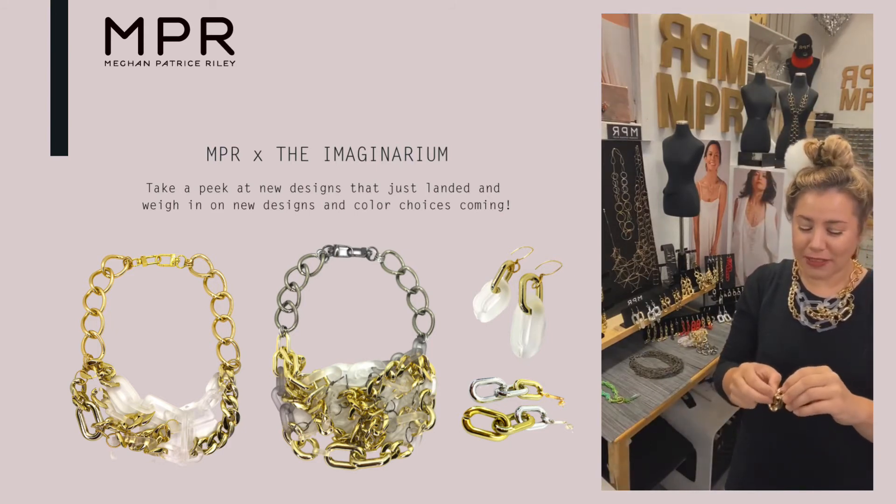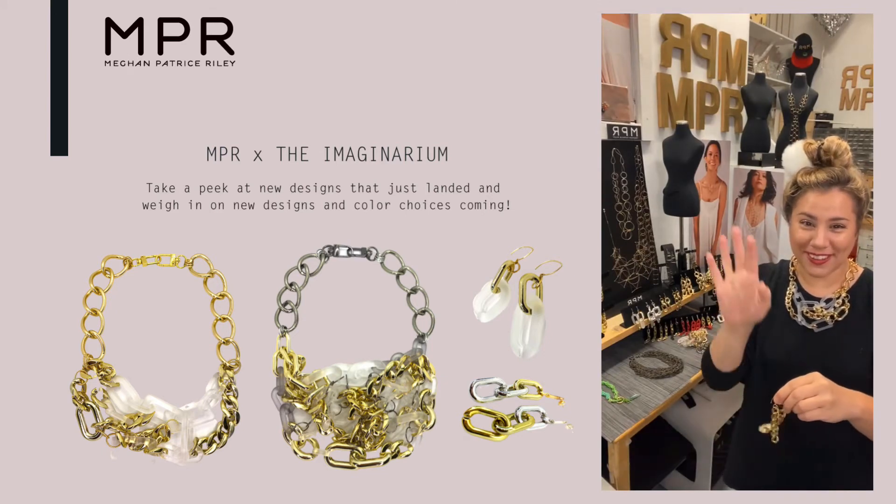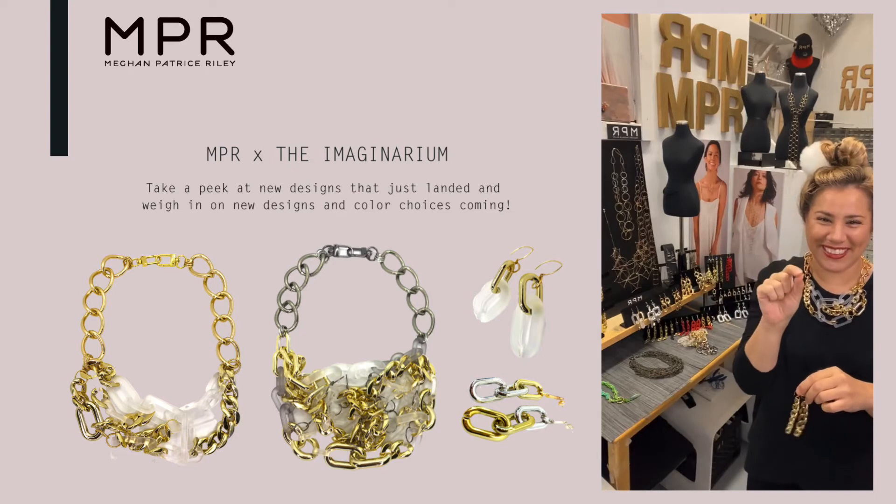Every time I get on now — since I'm back in New York and not in California — every time I do a live, I talk about the weather because I'm on the East Coast.